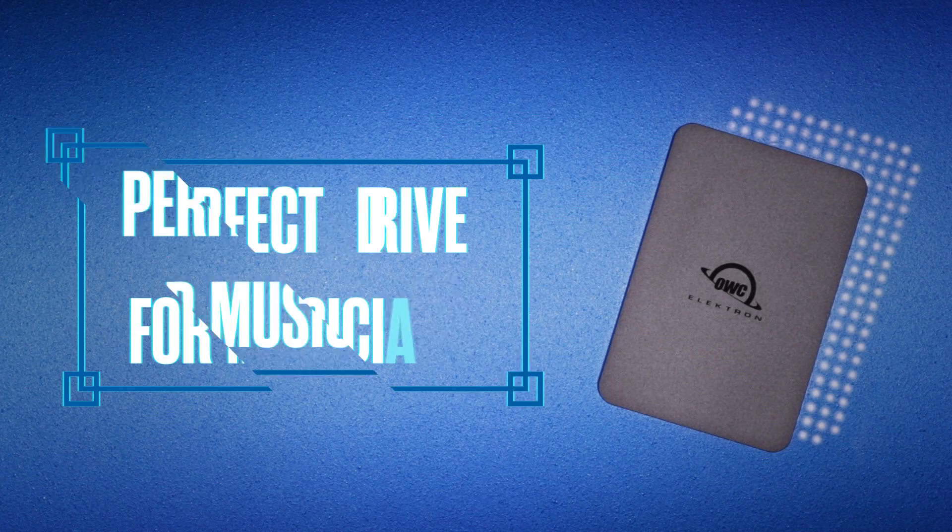This is one piece of equipment that every musician should own. When it comes to speed, reliability, and portability, the OWC Envoy Pro Electron is the perfect drive for musicians.